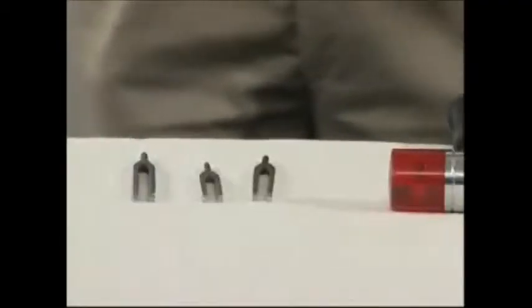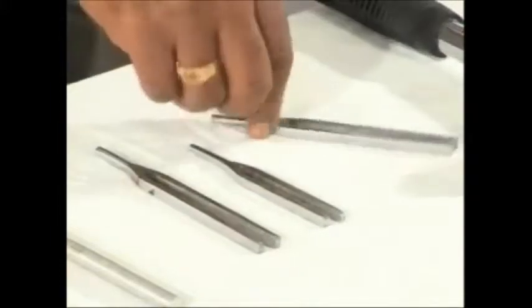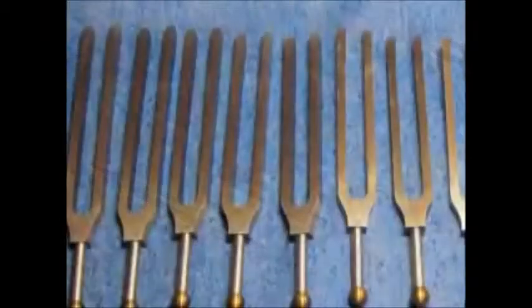Can we hear the vibrations? Yes, we can hear the vibrations. The best way to prove it is with this pair of tuning forks. A tuning fork is a small two-pronged metal device used by musicians to tune their instrument.